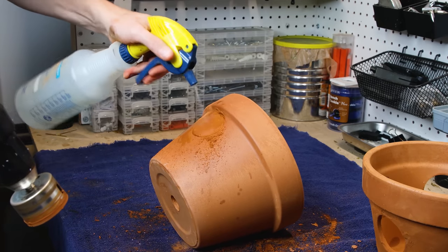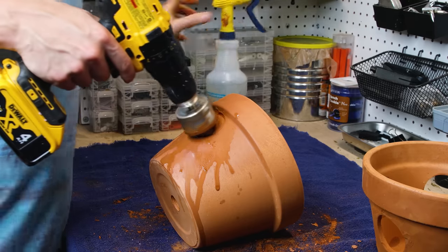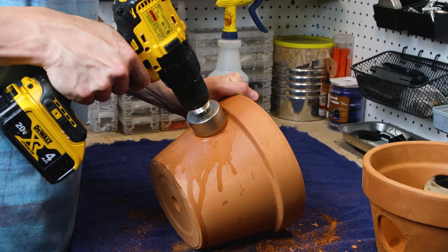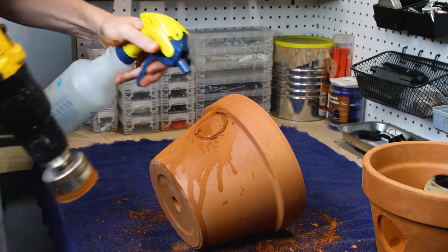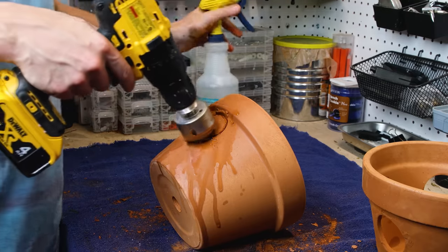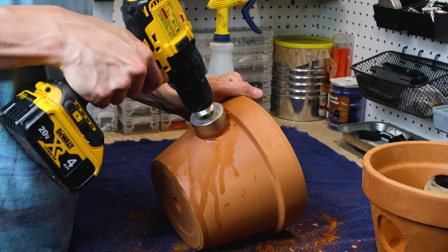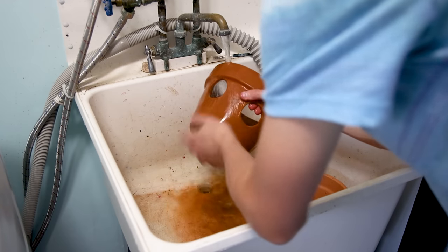After an indentation is made, it's just rinse and repeat until it goes through. I cleaned them off to remove debris.